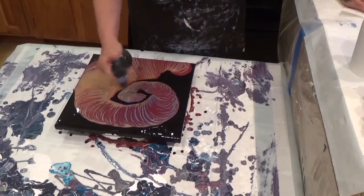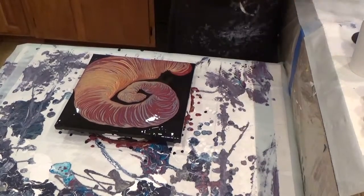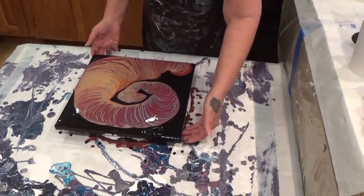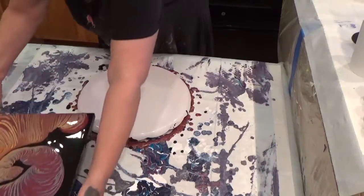I didn't have a whole lot of blue. I should have made more of it, but that's fine. This is my first one, so I am making a mess. Let me move my carousel.